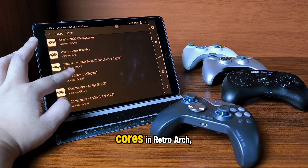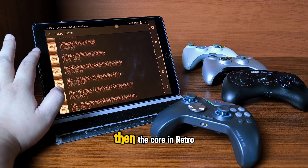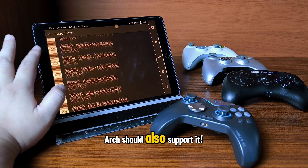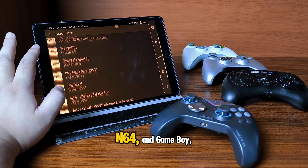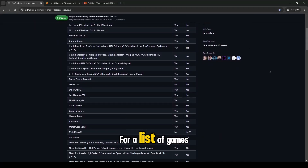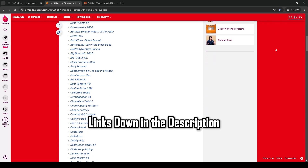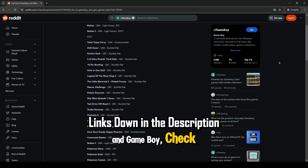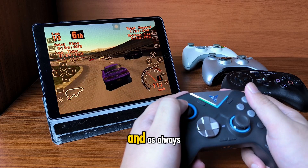I haven't checked all the cores in RetroArch, but if the original console supported rumble then the core in RetroArch should also support it. Remember that for PS1, N64, and Game Boy only some games support rumble. For a list of games that support rumble on the PS1, N64, and Game Boy, check out the links in the description. Thanks for watching and as always have fun.